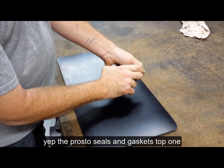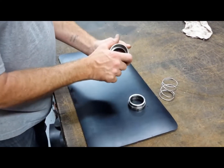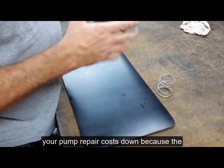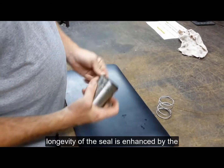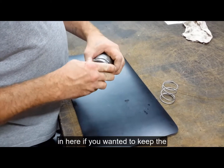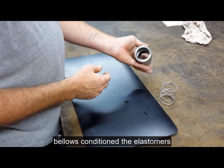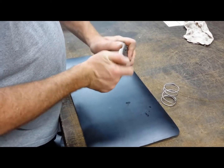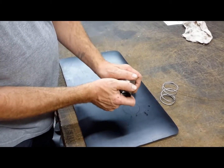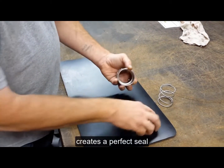The ProFlow Seals and Gaskets Type 1 Single Spring Enclosed Mechanical Seal — simple in design, cost effective, keeps your pump repair costs down. The longevity of the seal is enhanced by the covered part here. You could even put oil in here if you wanted to, to keep the bellows and the elastomers conditioned. It creates a perfect seal, even in itself.